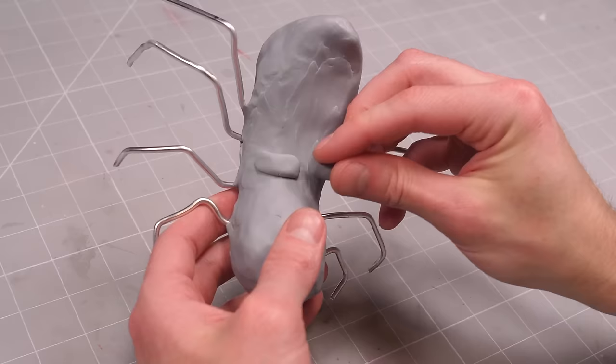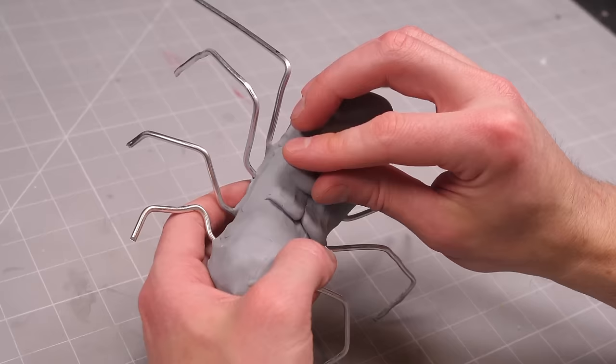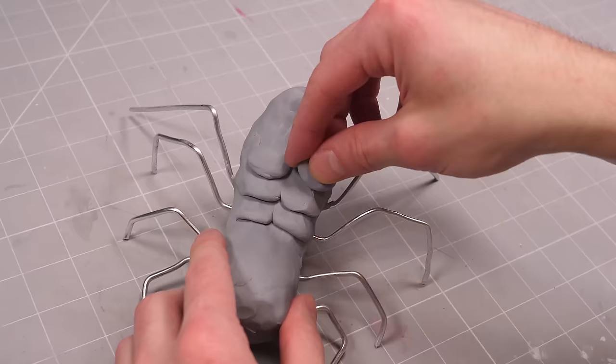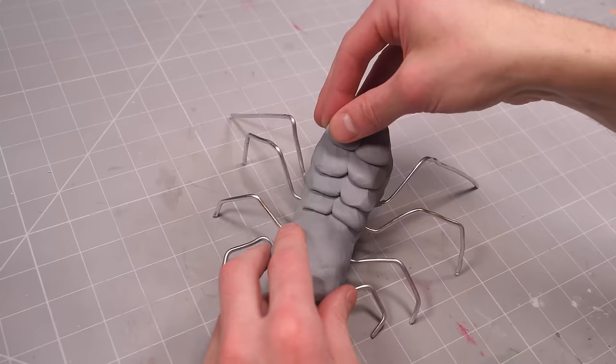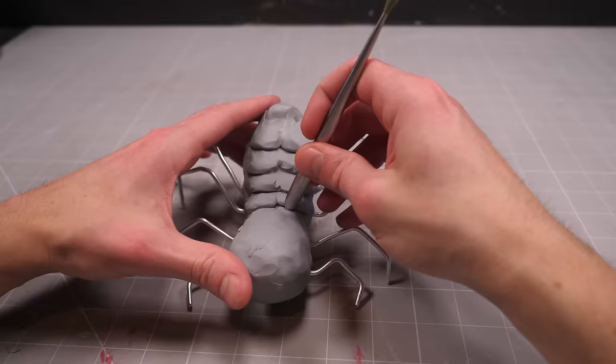I thought it'd be kind of funny if he was facing upwards, and instead of the standard chitinous armor plates along his back, he had like a whole bunch of saggy man boobs. I don't know, this one went off the rails real fast.